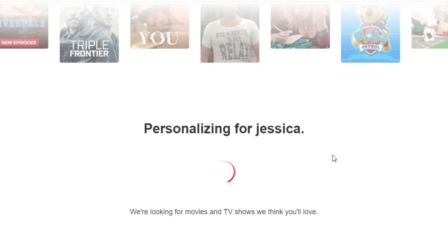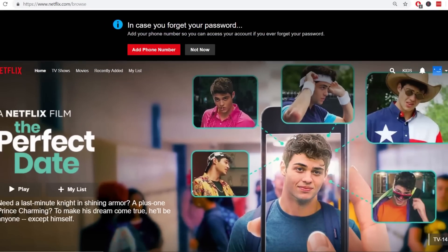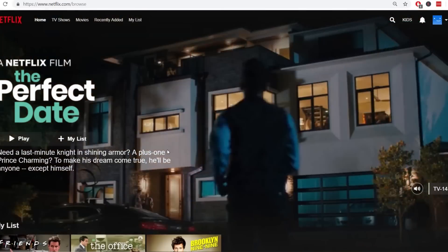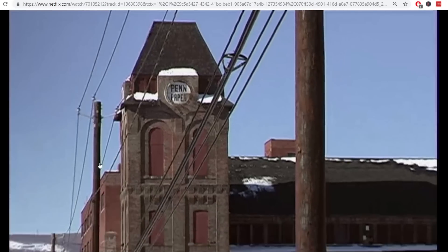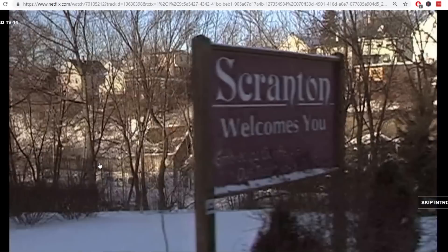Now you're all set to start watching Netflix. Go ahead and start streaming. Keep in mind that if you don't want to continue your subscription after the free trial ends, you'll need to cancel it before the end of the trial month. That's all it takes to sign up for a Netflix free trial.